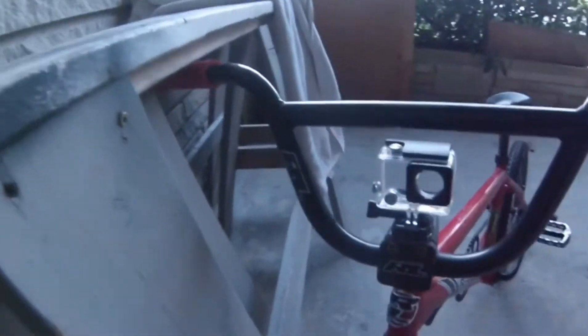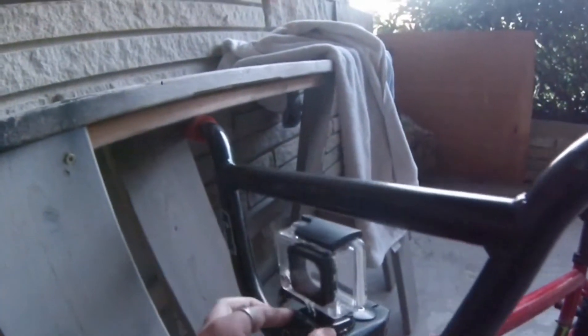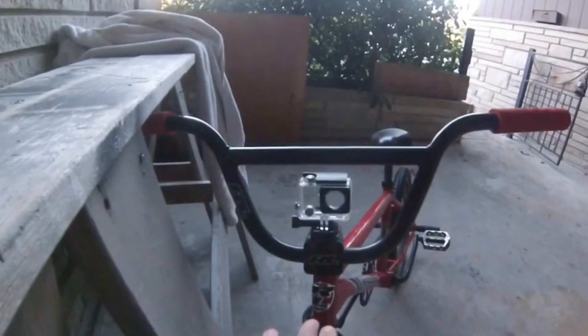I haven't made one of these videos in a while, but today we're gonna be biking. I haven't been on my GoPro, but here we are. So let's show you guys the setup I got going on. We just got it right here. I just put a new GoPro mount, so that's what it looks like — it actually looks decently good. Let's go biking!